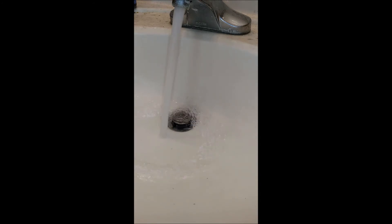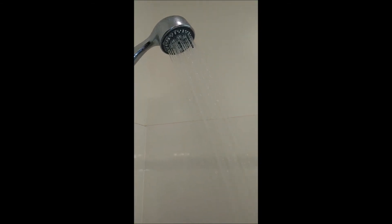Two sinks and the toilet running — no reduction in pressure. And you can see I have full pressure returned to my shower, even with two sinks and a toilet running at the same time.